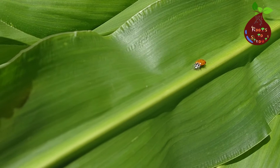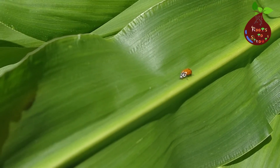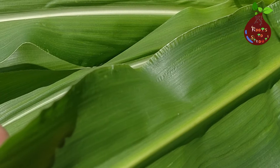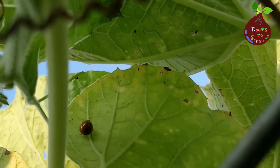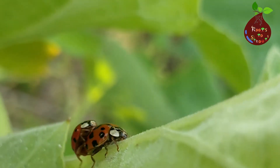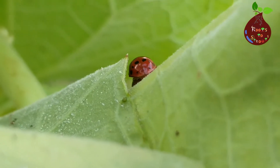For this year we decided to not use pesticides in our garden. With that being said, it brought a lot of beneficial and non-beneficial insects to our garden. One beneficial insect in our garden was the ladybug. As you can see in our garden, we have a lot of ladybugs due to the healthy environment.